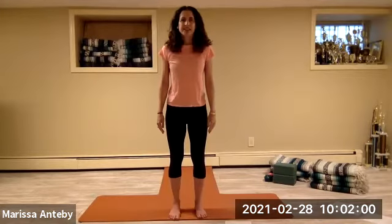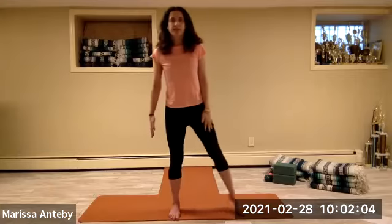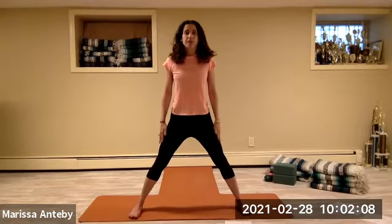Welcome. My name is Marissa and this is our low impact aerobics. We're going to start by standing with our feet super wide apart. The feet are wide apart, but the toes are facing forward so that the feet are parallel, even though they're wide apart.